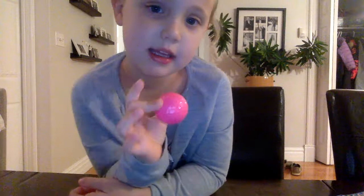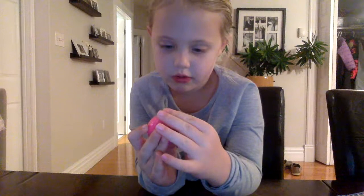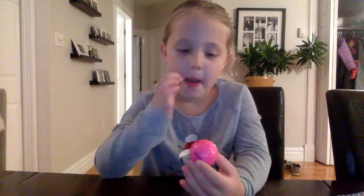This one is a pink one. It's hot pink, but it kind of looks like light pink, and it's the number two one, and it's pink.